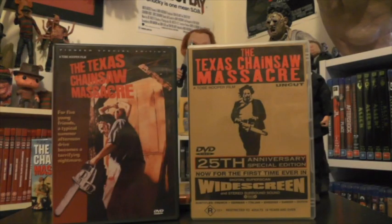The next couple of DVDs I own have been around forever. We have the Pioneer Special Edition on the left hand side, featuring the original classic artwork for the film, which I like a lot. And then we have the 25th Anniversary Special Edition from Force Video here in Australia. So another couple of nice DVD editions right there.